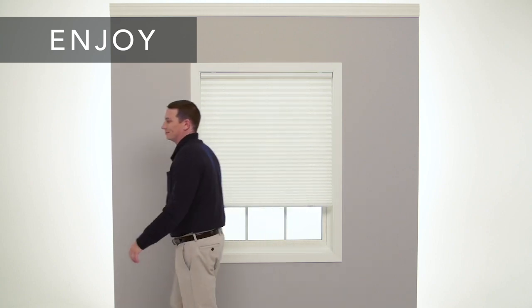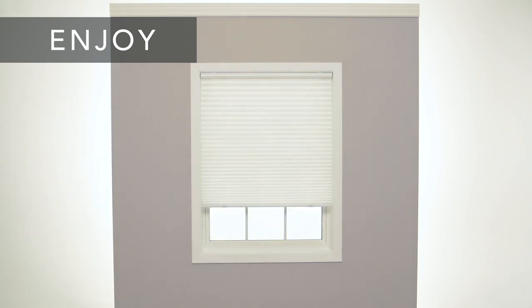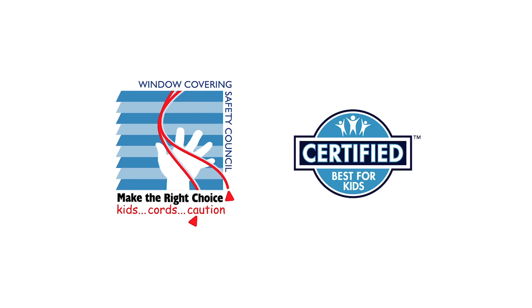If you had any trouble following these steps or need to know how to care for and clean your new shade, check your installation guide or visit our website. The Window Covering Safety Council recommends cordless window coverings that are certified best for kids.